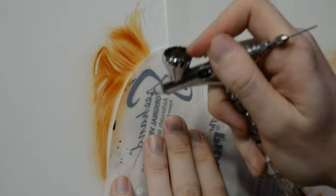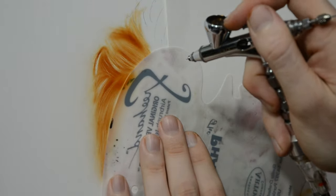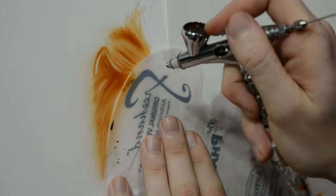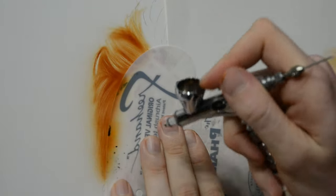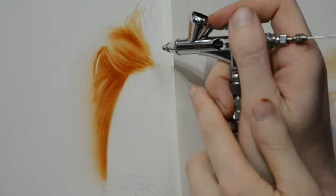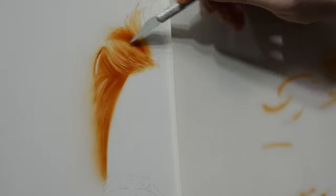Once I have some hairs down with the exacto blade I switch back to my airbrush and lay down some color. I'm using the same burnt umber as before, and I'm trying to spray more paint in the darker areas and a little bit less on the closer brighter highlight areas. This is going to help create a 3D look — the areas that are darker are going to look farther away and the areas that are brighter are going to look closer to us.